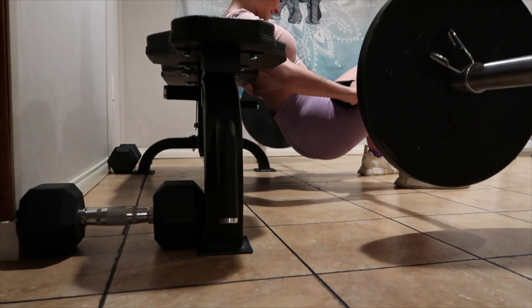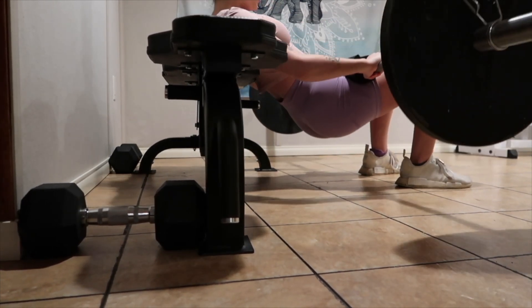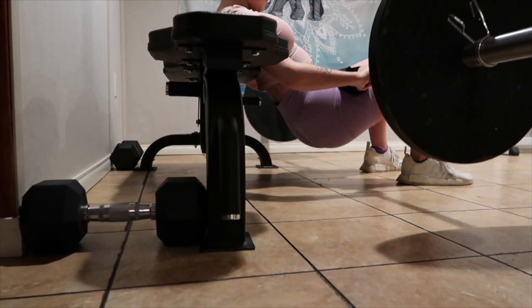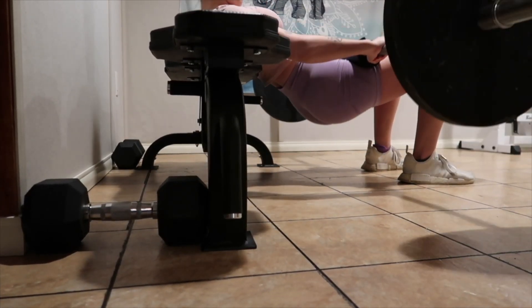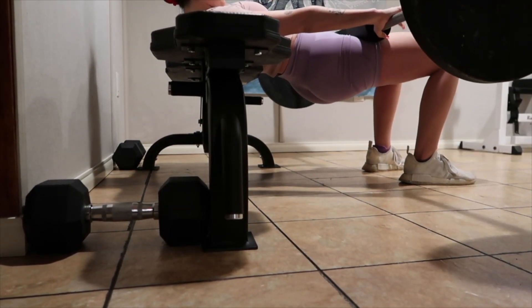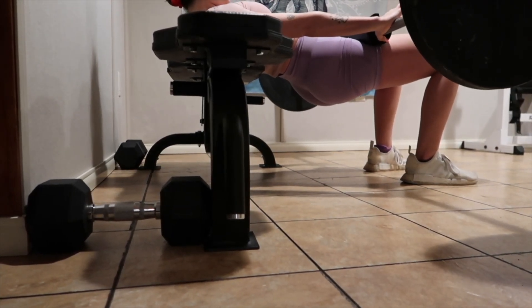I'm doing cast glute bridges, so I'm not going all the way down. When you do a regular hip thrust the plates hit the floor and you go all the way down, but with the cast glute bridge you go halfway down and then back up to keep that tension in the glutes — and that's really going to help grow your glutes.